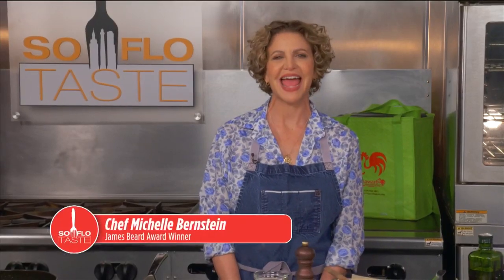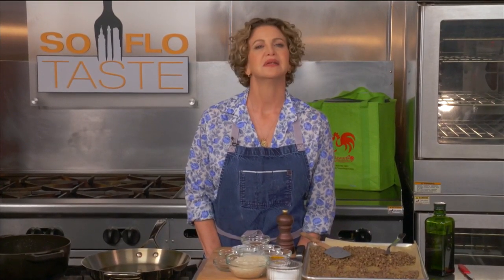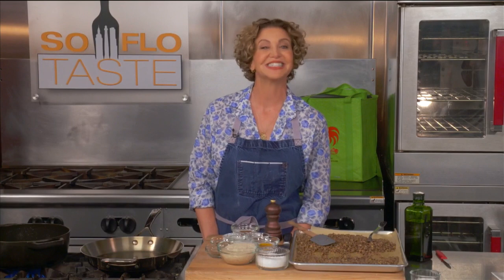Welcome back to SoFlo Taste and my show all about food from the Middle East. We hear about the Middle East all the time in the news, but do you really know which countries we're talking about? Here they are alphabetically: Bahrain, Cyprus, Iran, Iraq, Israel, Jordan, Kuwait, Lebanon, Oman, Qatar, Saudi Arabia, Syria, United Arab Emirates, and Yemen. There you go — your social studies class is adjourned. Now back to my cooking school.